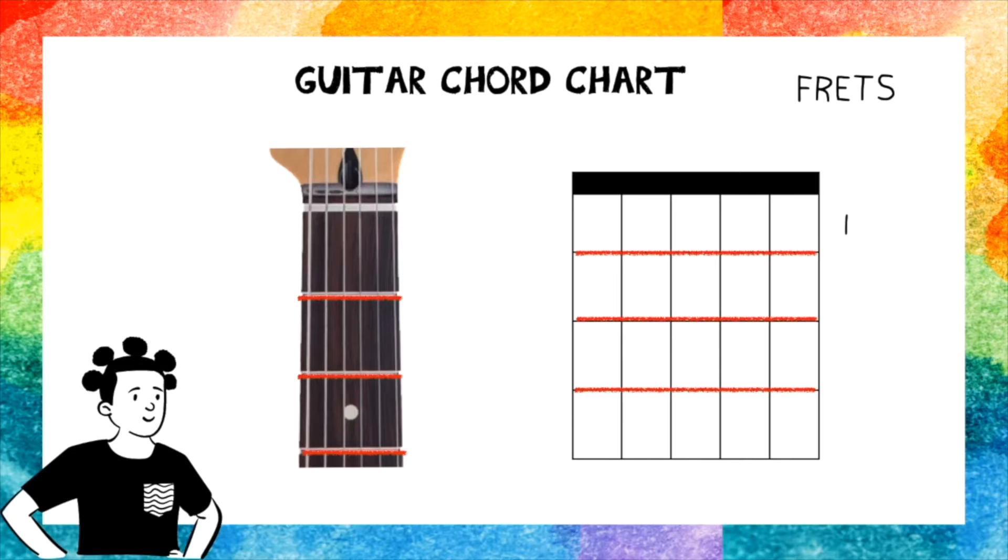So this is fret 1, fret 2, fret 3, fret 4. And on the guitar, this is fret 1, fret 2, fret 3. And fret 4 is somewhere at the bottom where you can't really see.